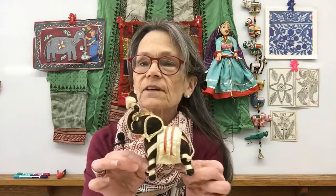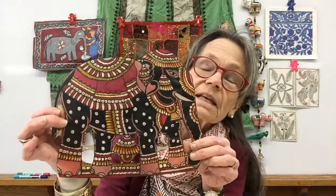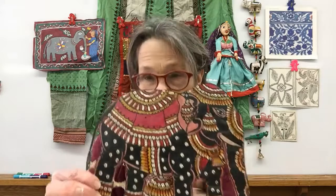Hi there. We're going to continue today with our travels to India and this time we're going to focus on elephants. I have a wonderful painted elephant here. I have a whole collection of elephant toys and beautifully painted elephants. Do you know that in India for special occasions they decorate the elephants? They put on special blankets and jewelry and they even paint the elephant itself.